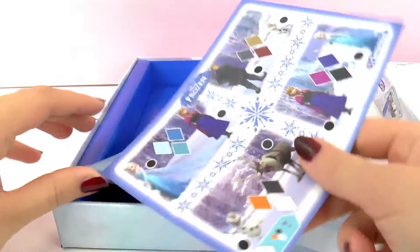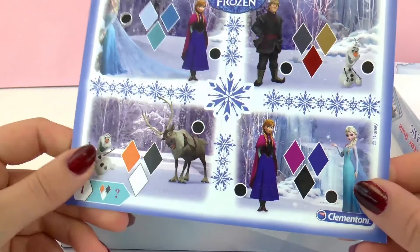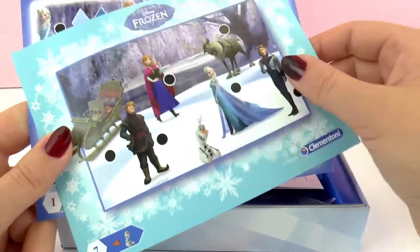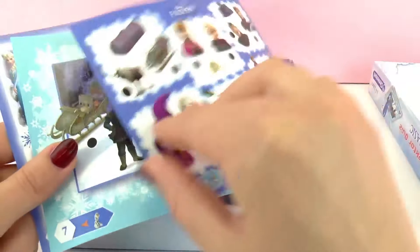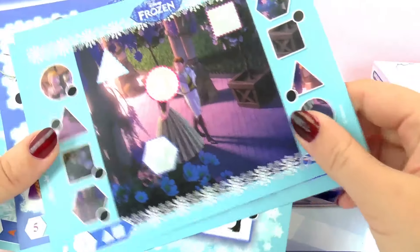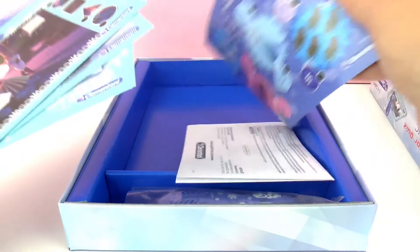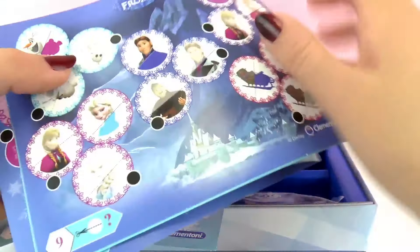So here we have different cards and they all show different scenes from the movie Frozen. They show scenes from the Ice Queen, and in them we can just put the pen and we're going to solve different quizzes. All these are educational games — math and shapes and different things. And we have a lot of these cards, look.